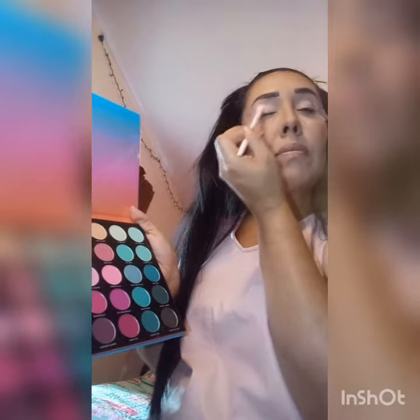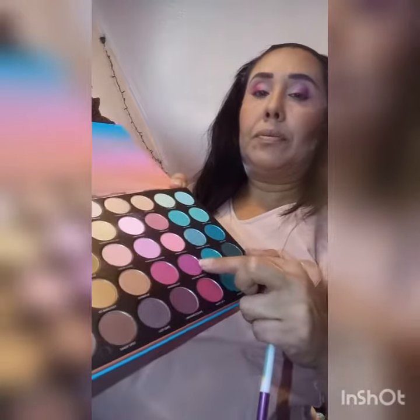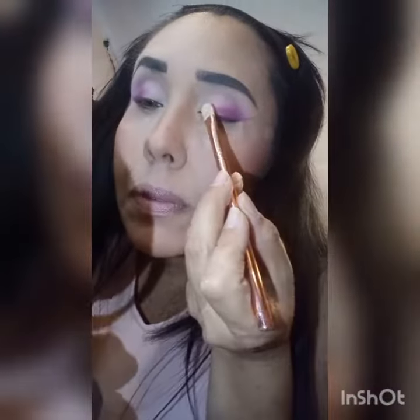Blend it all the way. At the outer corner of my eyelid, I'm going to do Picture Perfect. I'm going to get another brush and pack it on the outer corner of my eyelid, and blend it out.